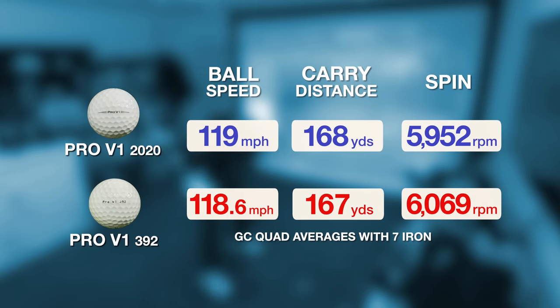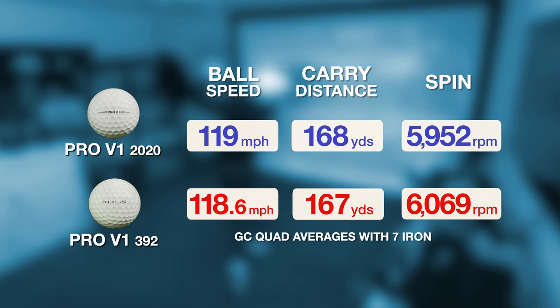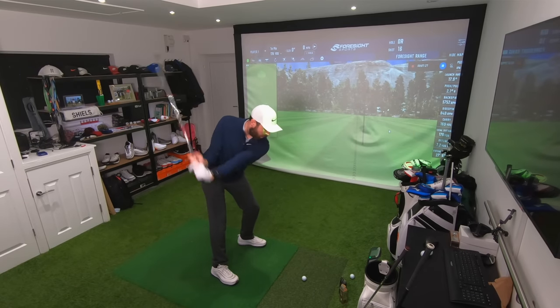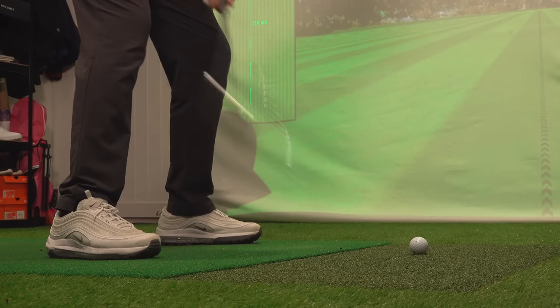I used a brand new ball for each test so the scuff marks from the wedge shots on the original wouldn't affect the data. Seven iron results were unbelievably similar — almost the same ball speed, the same carry distance, the same spin rate. Unbelievable that 20 years of difference shows so little change in performance. As for feel, I remember the original Pro V1 feeling softer as a kid, but it feels almost exactly the same as the current Pro V1.